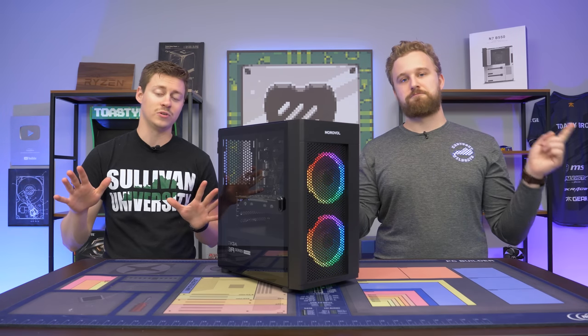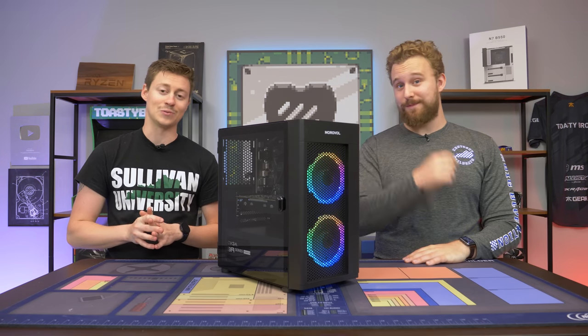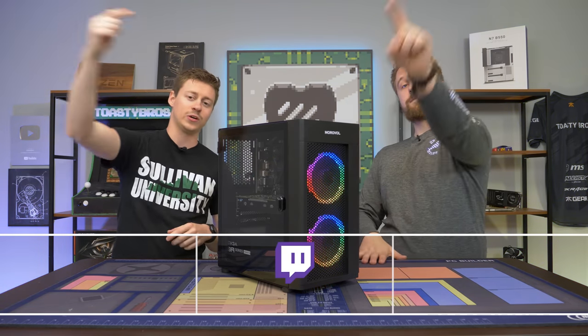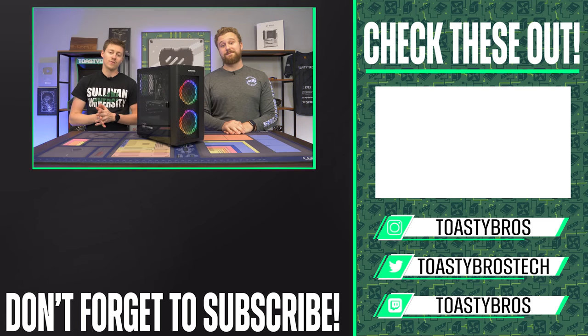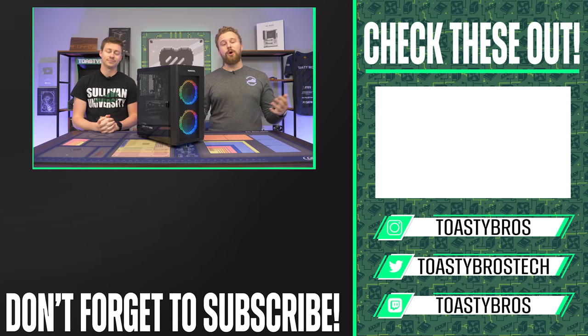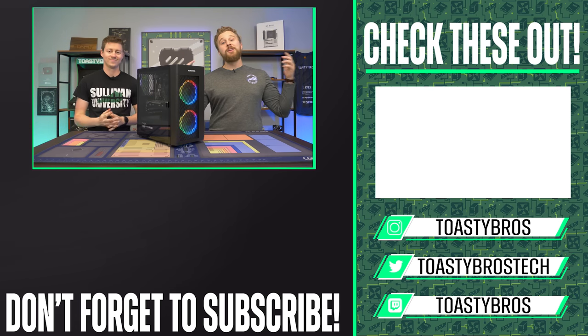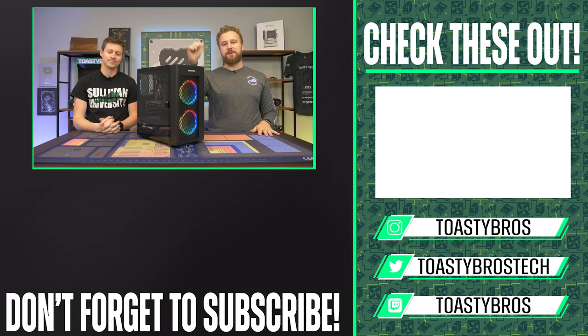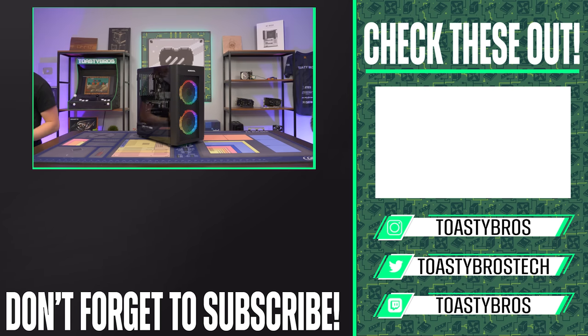We hope you guys enjoyed today's video. We'll have some awesome new budget builds and high-end builds coming up as well. Make sure you check out our other two YouTube channels and our Twitch at twitch.tv/toastybros. Don't forget to like, comment, and subscribe. We also have a great community on Discord where we're partnered, with new stuff coming including potentially a PC marketplace. Notifications for YouTube and Twitch don't always work well, so joining the Toasty Bros Discord is the best way to get notified when we go live or upload a video.